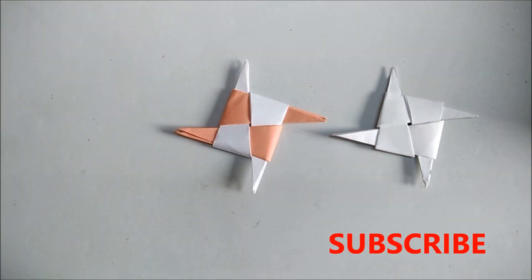So friends, do try to make these ninja stars, and also please do not forget to subscribe, like, and share my YouTube channel.